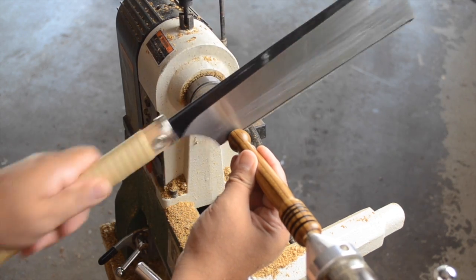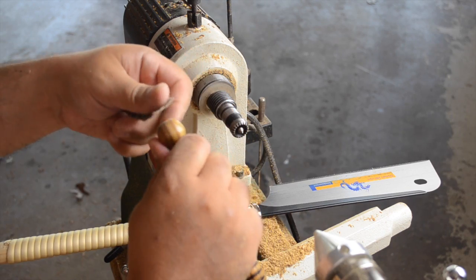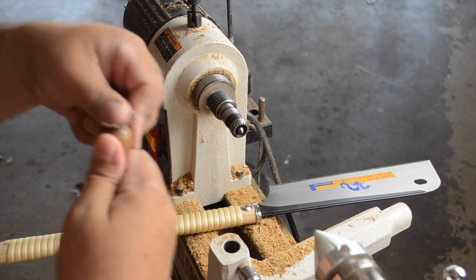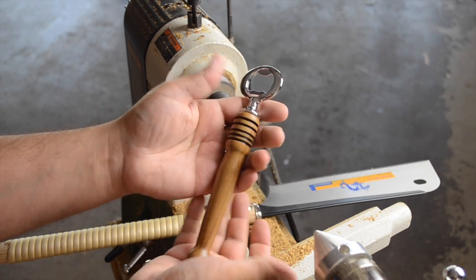The final step is to cut the bottle opener free from the waste at the drive center end, followed by some light sanding and eventually a little finish on the end — and the turning portion of this project is completed. The only thing left to do is to epoxy the hardware into place.